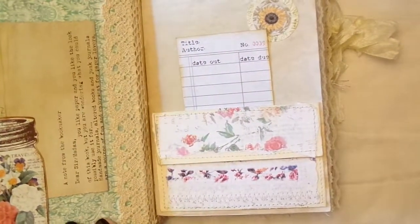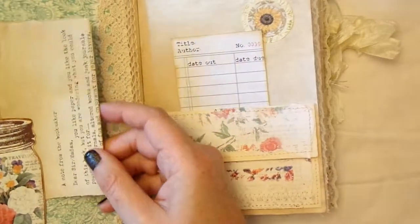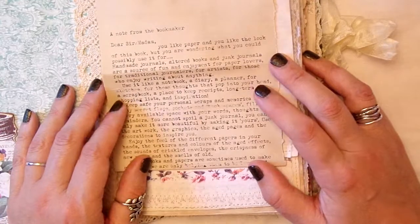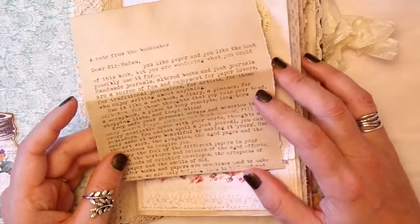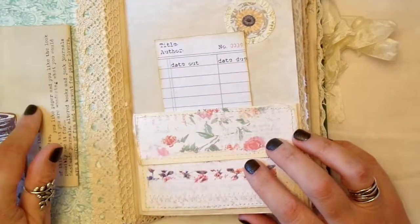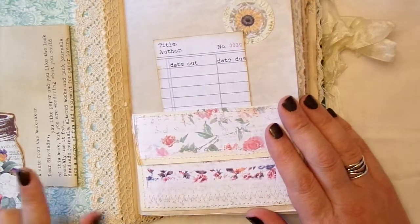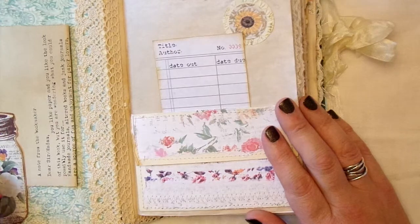Going into the book, I just recovered the inside with this gorgeous paper - I can't remember where I had that from. I've made a tuck spot out of a little mason jar. I coffee dyed some paper and this is a note from the bookmaker - it says things like 'you like paper, you like the look of this book, but you're wondering what you could possibly use it for,' and it goes on to talk about junk journals. I do believe that was a freebie from Gibidniri, and I think something else was from Ephemera's Vintage Garden. The journal is a mix of printables and original ephemera.